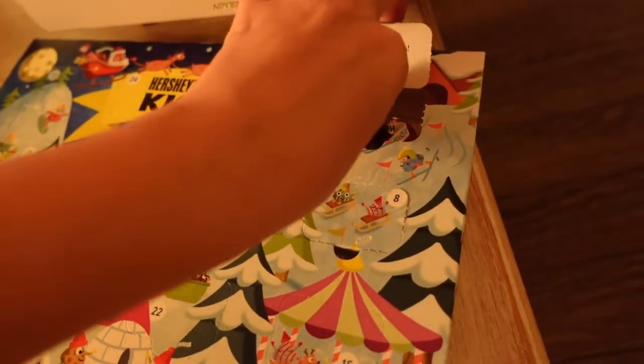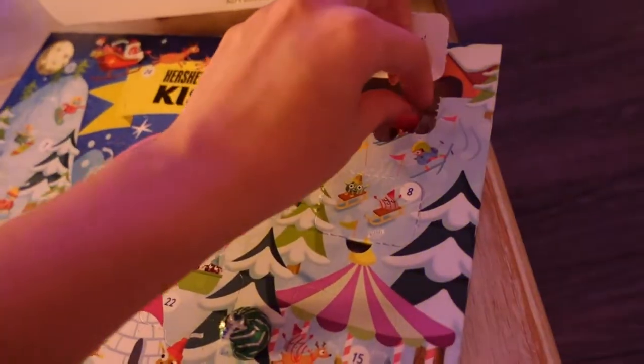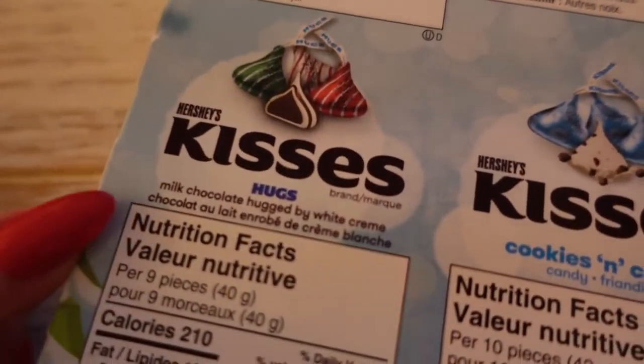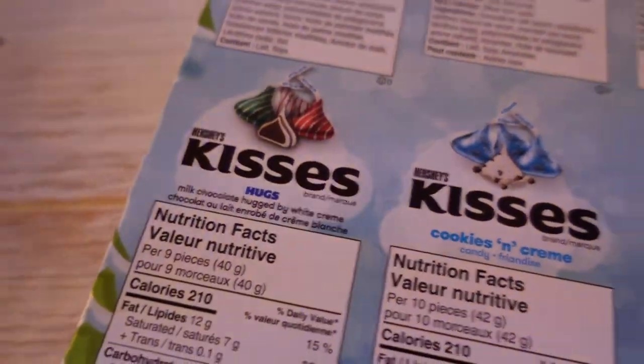I think these ones might be... I hope that they are nuts, actually! Not the nuts again! How many times have I opened this and just... You know what, this is why it was on sale!